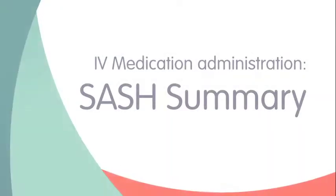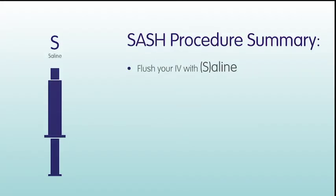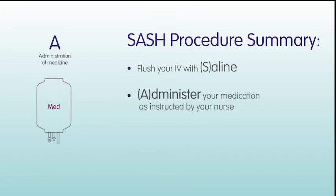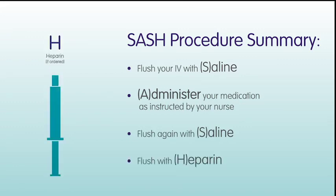Here is a SASH procedure summary to ensure you are administering your IV medication effectively: flush your IV with saline, administer your medication as instructed by your nurse, flush again with saline, and flush with heparin.